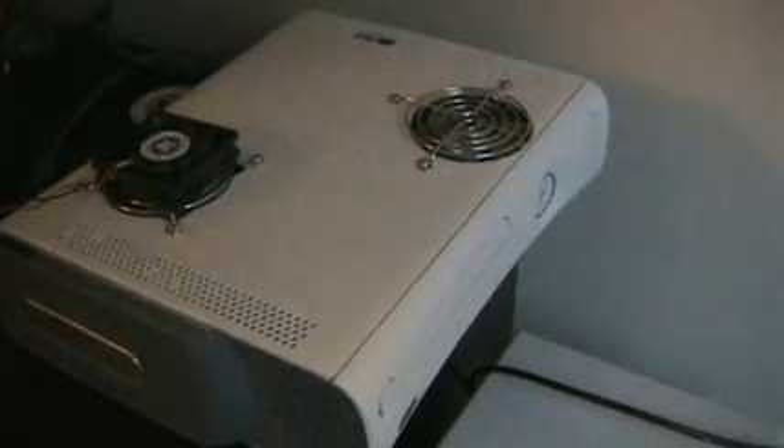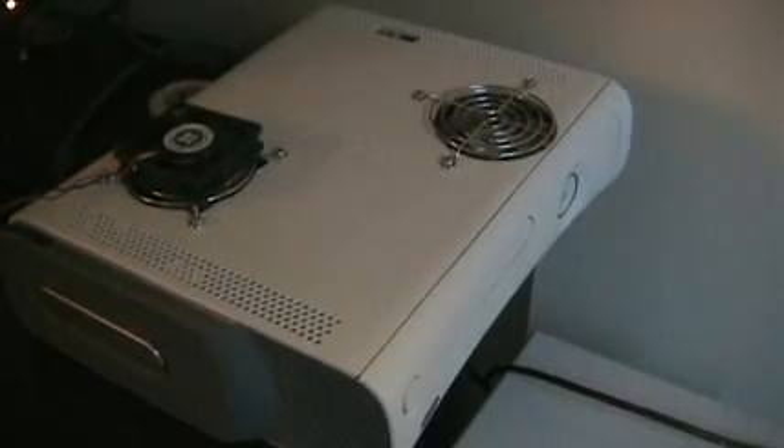But before we go any further, I'm going to give you a pop quiz from the first video. A lot of you people who know about power, this is going to be a joke, but people who know nothing about it, this is a good test. So here you go.